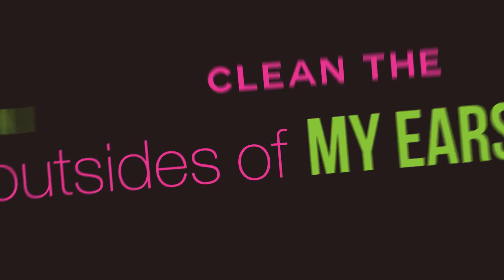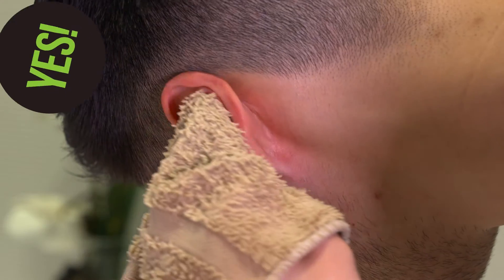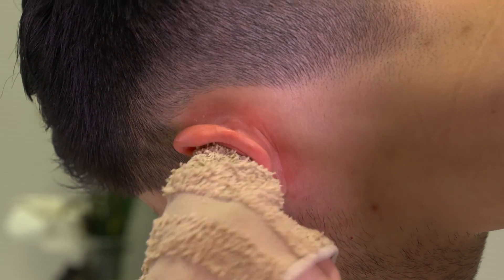How about the outsides of my ears? Can I clean them? Yes, you can wash them with a cloth while you're showering or do your usual skin care routine. And that's the truth. We hope it was music to your ears.